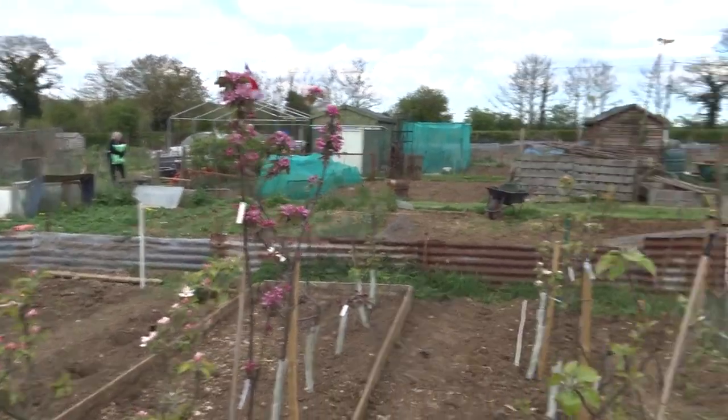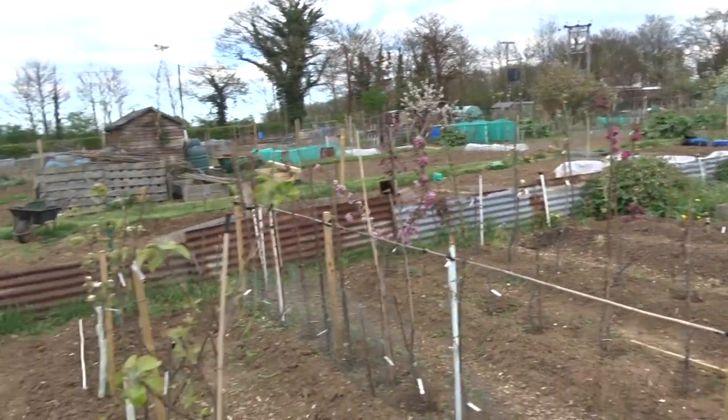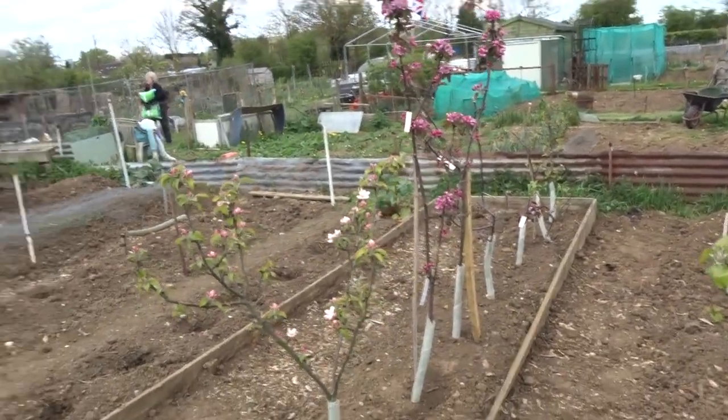Good afternoon. I'm back again, and this is Nigel. He's going to be giving a little chat about apple pollination. He's got all these apple trees here, so I'll let him give a little chat about it. Over to you, Nigel.